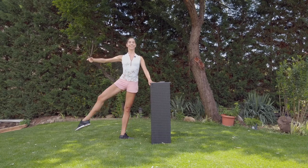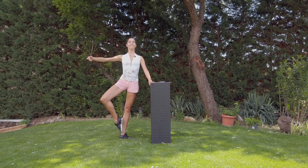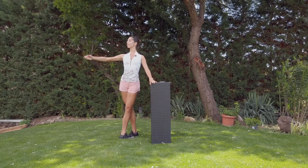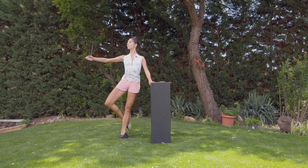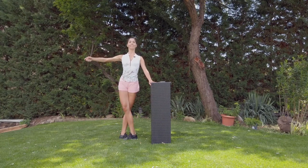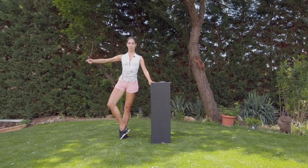To the side — développé, enveloppé. Change. To the back, one, two. Open the knees. No change — one, two — with the change. Try to stretch both knees.